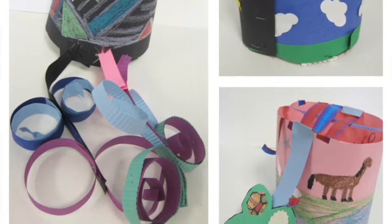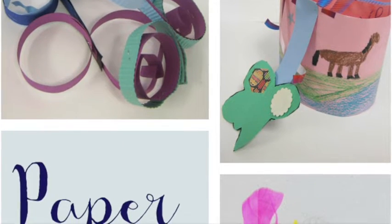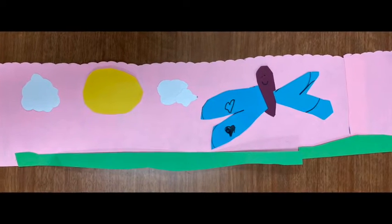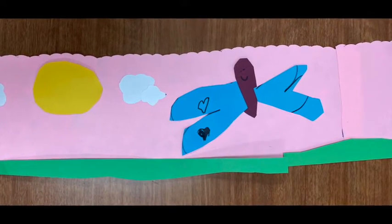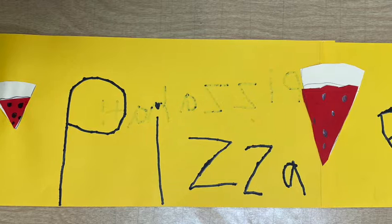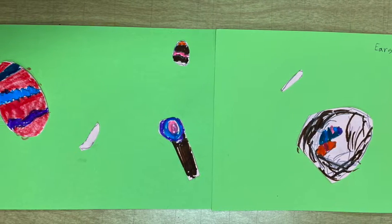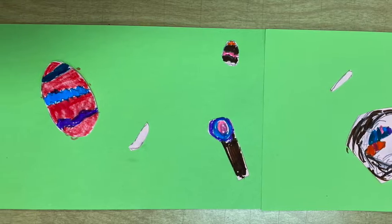You can create a fancy hat in art to celebrate something special to you. Maybe it's the start of spring, or whatever season you love, your favorite food, your favorite holiday, or maybe your favorite activity or sport.